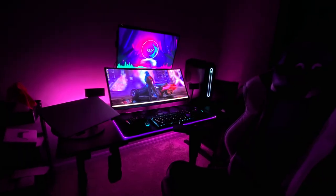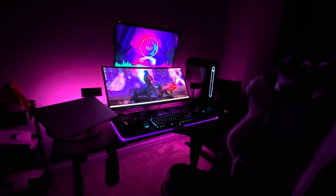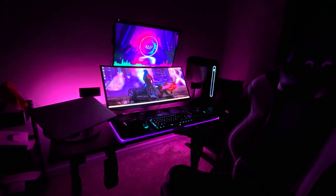The theme behind it is that synth wave, cyberpunk look with the pinks and blues. I really like this look. I've been playing a lot of Cyberpunk 2077, and I really like the design and the colors behind it. I just wanted to make my desk look like that.